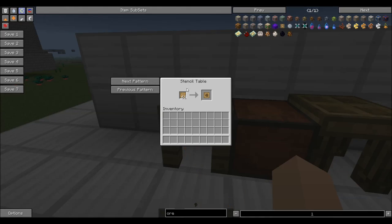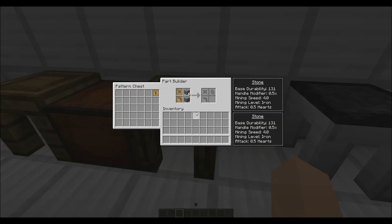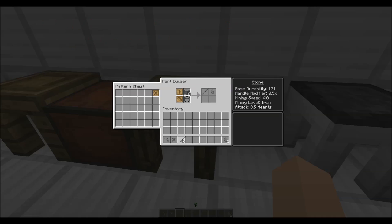The next thing you're going to do is, on your stencil table, take a blank pattern and make whatever patterns are required by the tool you're going to make. We are going to make a pickaxe head, so I need a stone binding, a stone pickaxe head, and a stone rod.